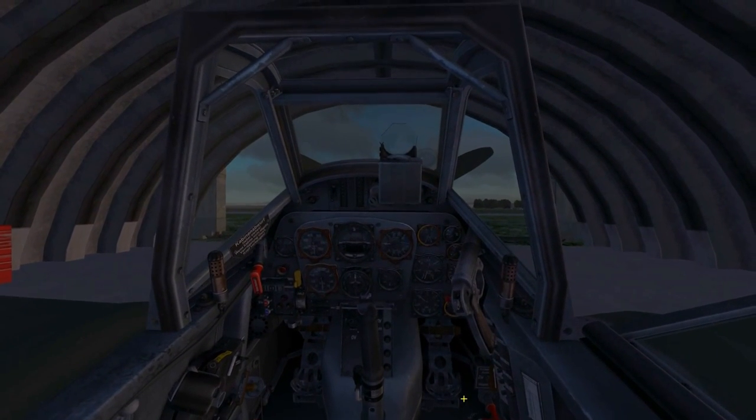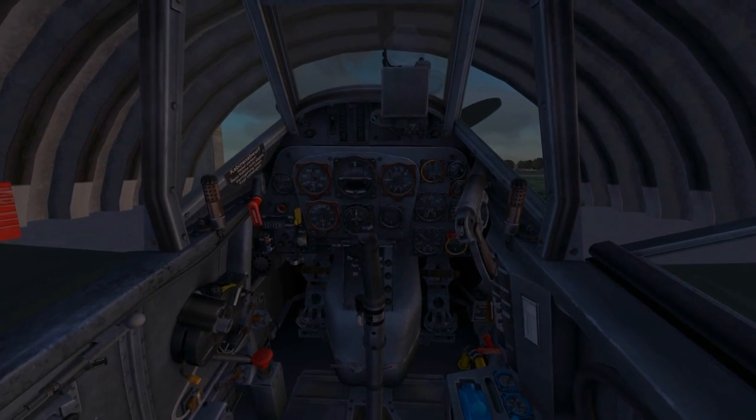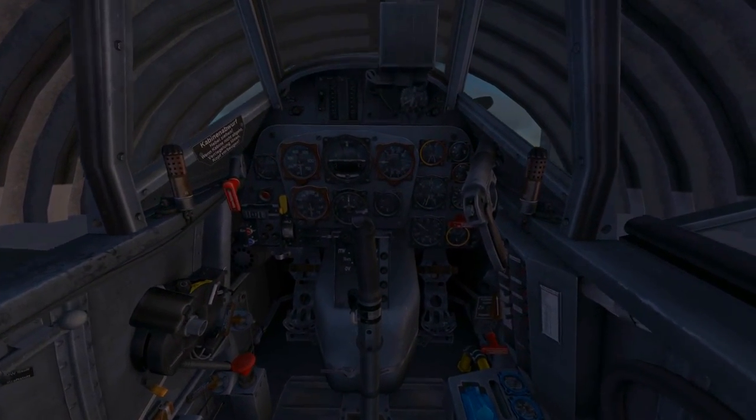Hello and welcome to my tutorial on how to start up, taxi, take off and land the DCS BF 109 K4.